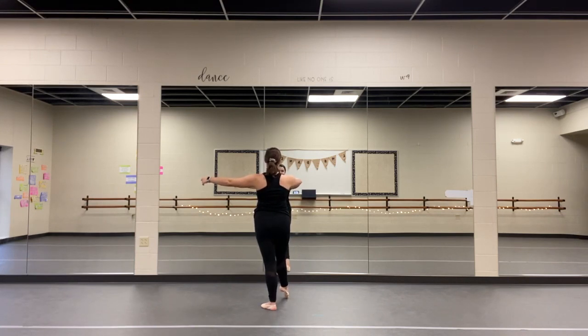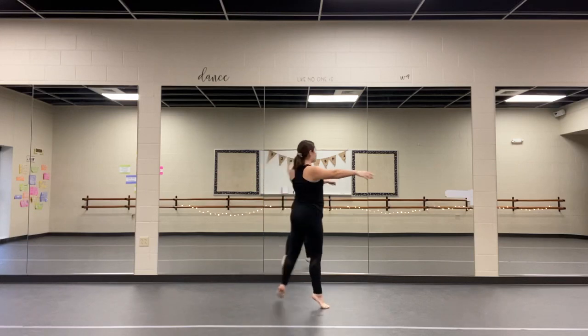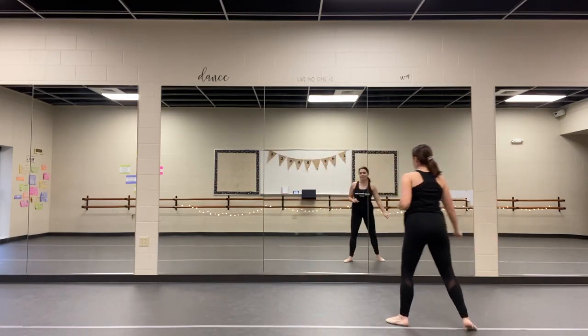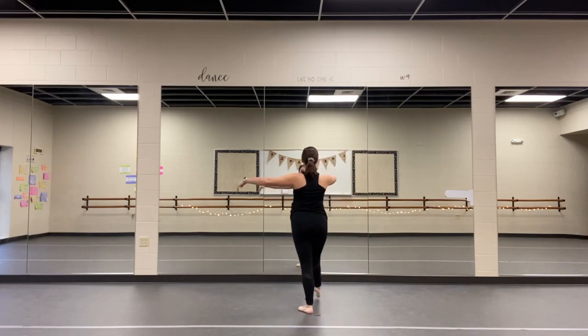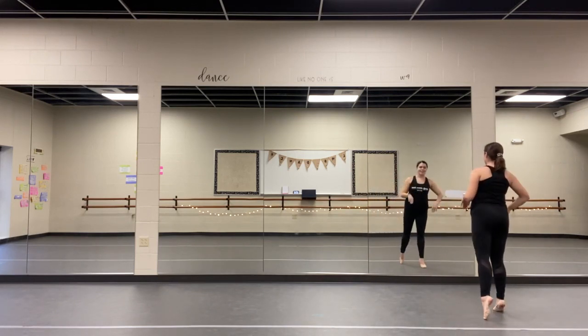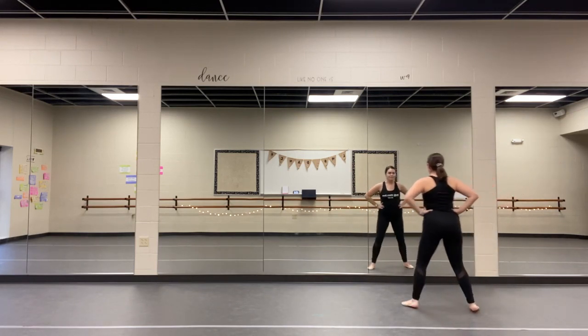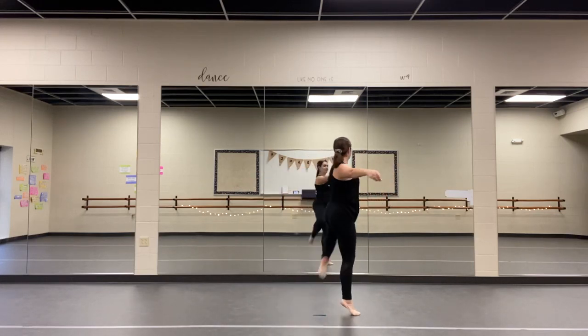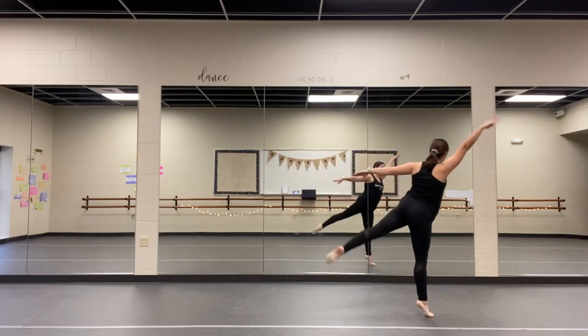So you're setting up for a chaîné from here. You're going to chaîné one, two — piqué three, four. You're going to open your arms again. So you're here on eight. You're going to chaîné one, two — piqué three, four. The placement needs to be right at the back of the knee. So piqué three, four — you're setting up for five, six, seven, eight.